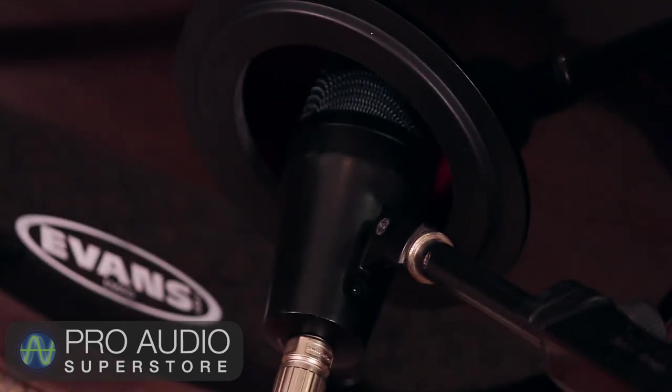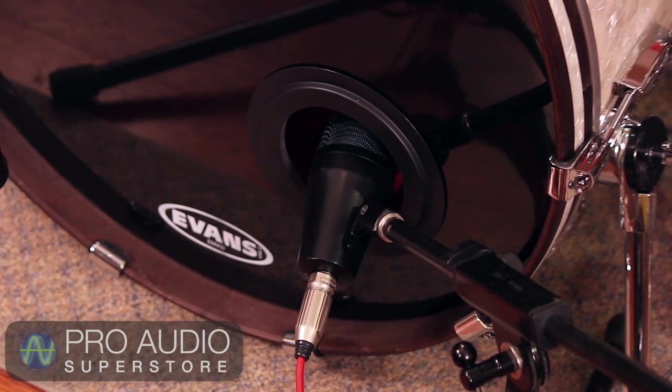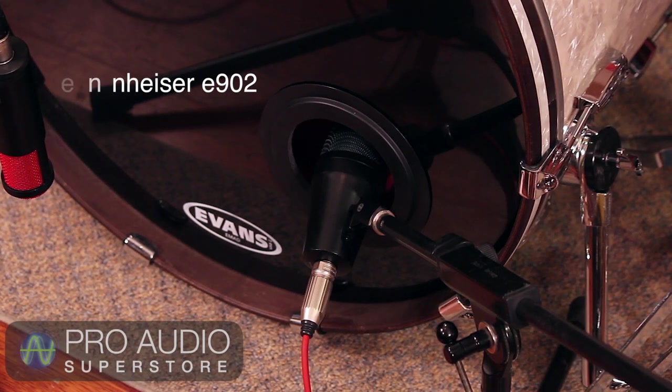I'm using two mics on the kick drum for this setup — one on the inside port and one on the outside. Our inside mic is the Sennheiser E902, pointed directly at the beater on the other side of the drum. Adjust the depth of the mic inside the drum to get more or less attack. Here's what this mic sounds like by itself.